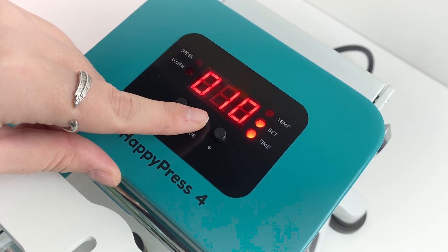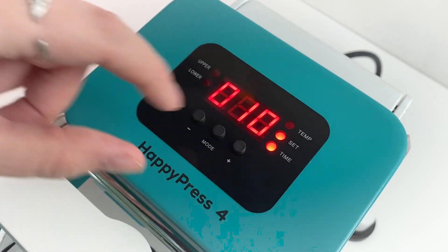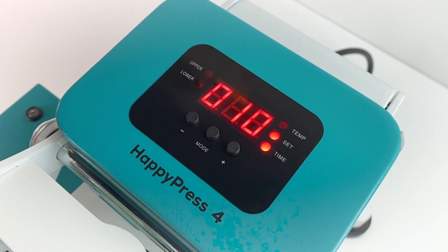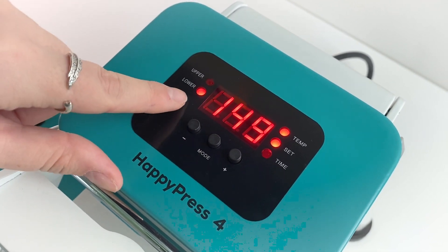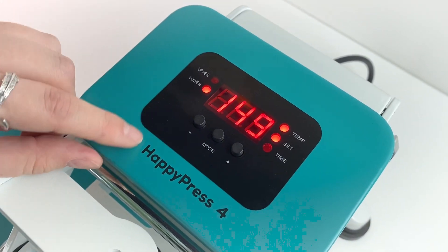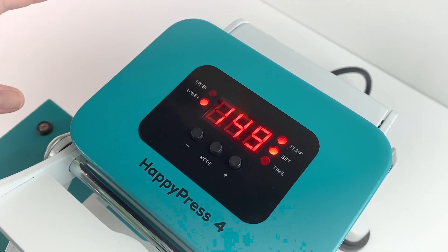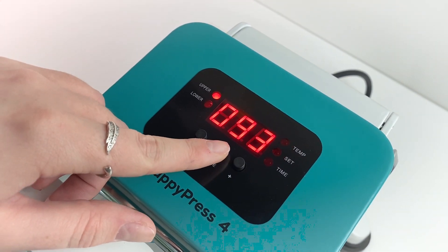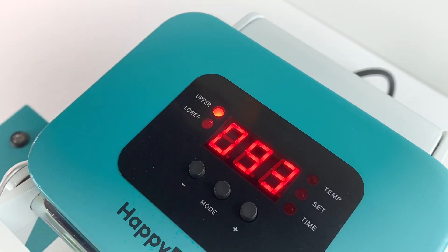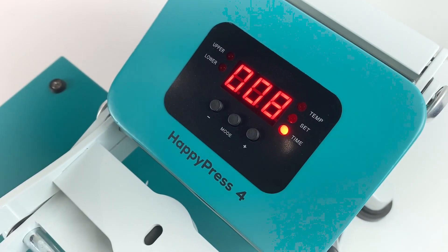If you press mode you'll notice it moves to 'set time', and then again increase and decrease. If you press mode again it will be setting the lower platen. You don't need to worry about this because at the moment the Happy Press 4s don't have a heated lower platen. So you can just move past this, and as you can see it moves away from setting anything and you're now ready to press and the timer will start.